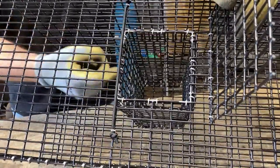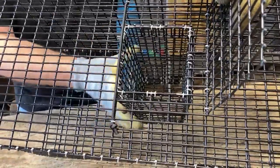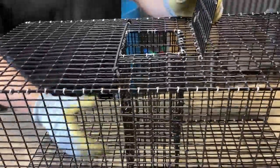Eventually the bungees may dry rot on you, but you can easily replace them. So this is something that you can keep forever as long as you take care of it.